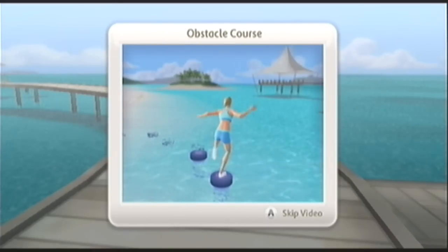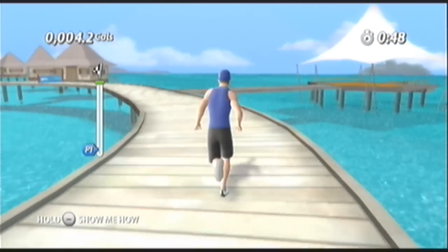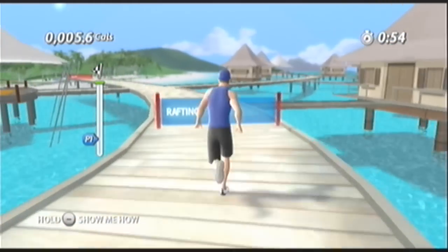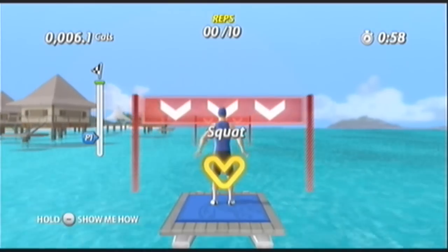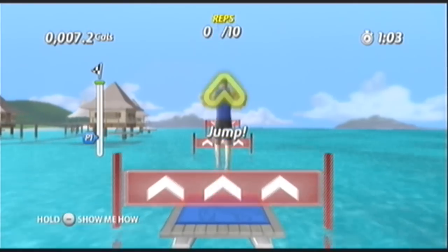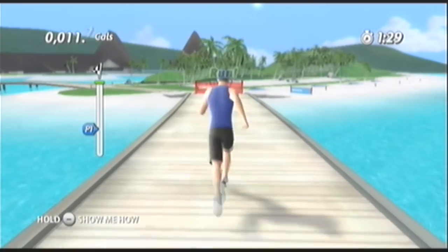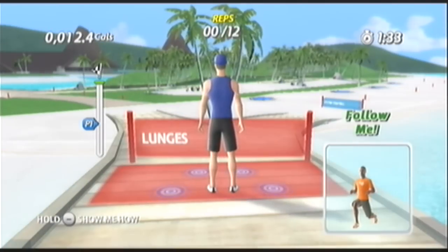The obstacle course is an activity. Run. Work it, and squat down. Squat down. Jump now. Nice job. Run it. Awesome pace. Go strong right to the finish line.